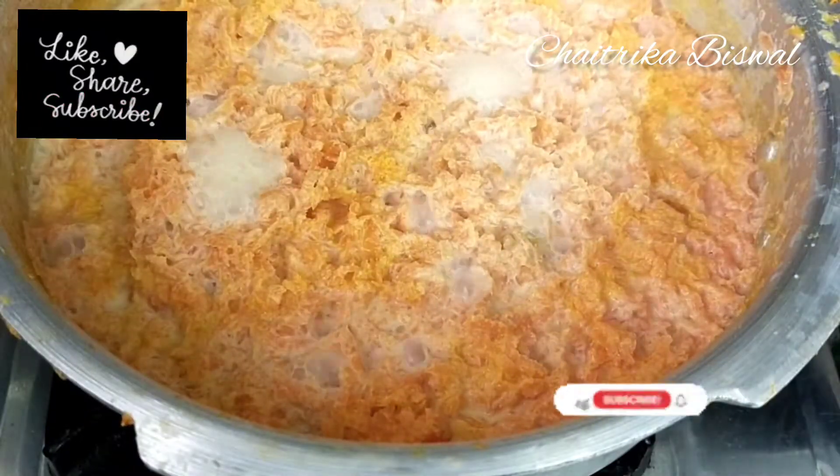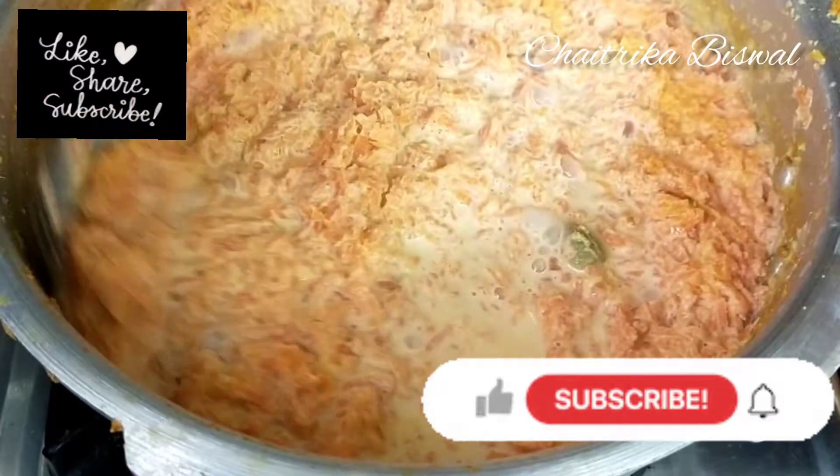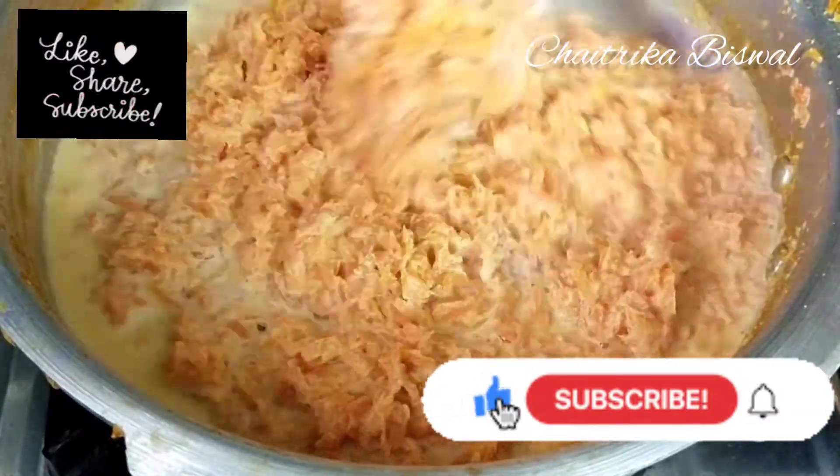One hour later, you will observe that the milk has been slowly absorbed by the carrot.